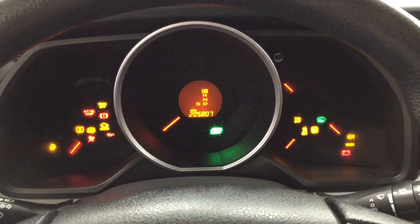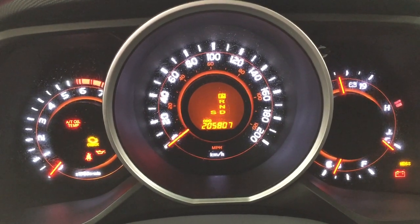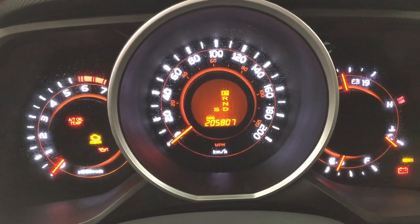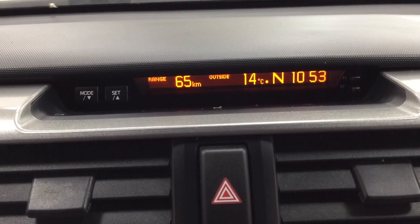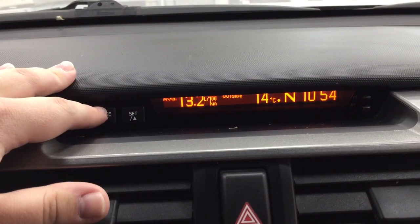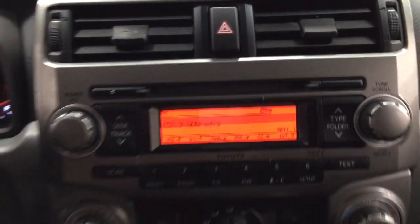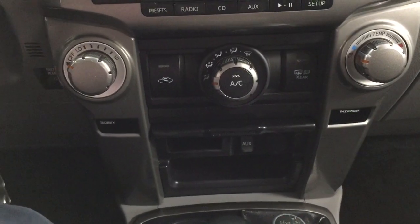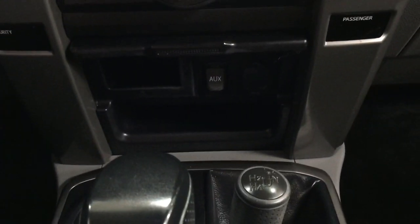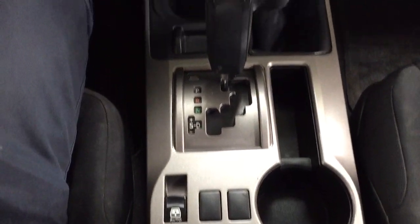Taking a closer look at the center dash and driver side dash area, you have your odometer readings located in the center, and some of the controls up top include your range, exterior temperature gauge, digital compass, and digital clock. You also have hazard lights, AM/FM/CD player, and down below your temperature control settings, auxiliary input with your power outlet, 4x4 select, mated to an automatic transmission, with your open and close for the power rear window.